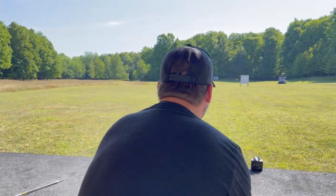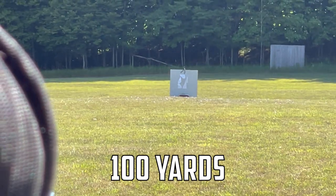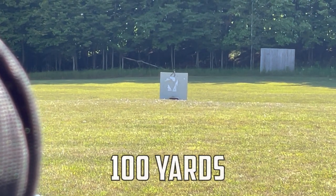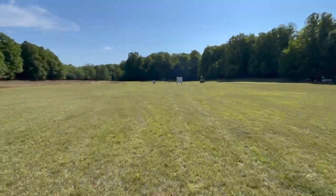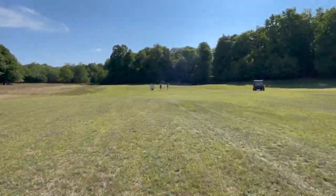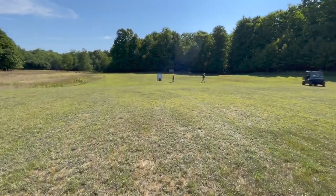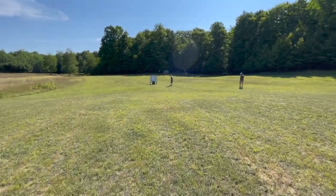All right, so check it out — we're going to do a hundred yards, see if we can hit that box. Money! Let's go check it out — 100 yards with the FX arrow slinger. The trajectory on that thing was just stupid.